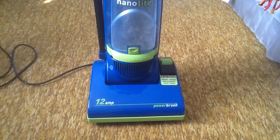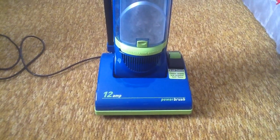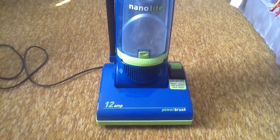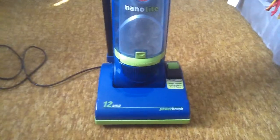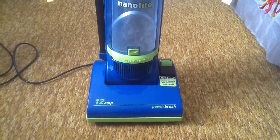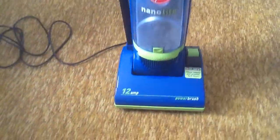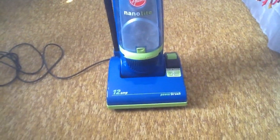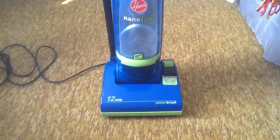Hey guys, Ryan here with another vacuum cleaner video. Sorry, been a little bit behind in my collection. For those watching as part of my update: I have moved, so I'm no longer in my own place — I'm back living with my parents. After moving and getting settled in, I haven't really done any vacuum videos, and I have five of them to do right now.